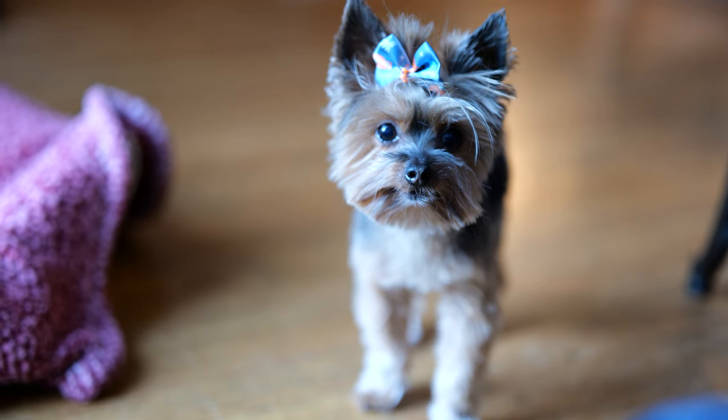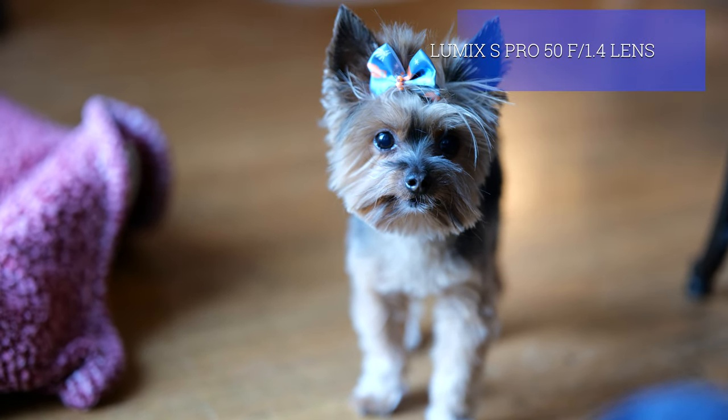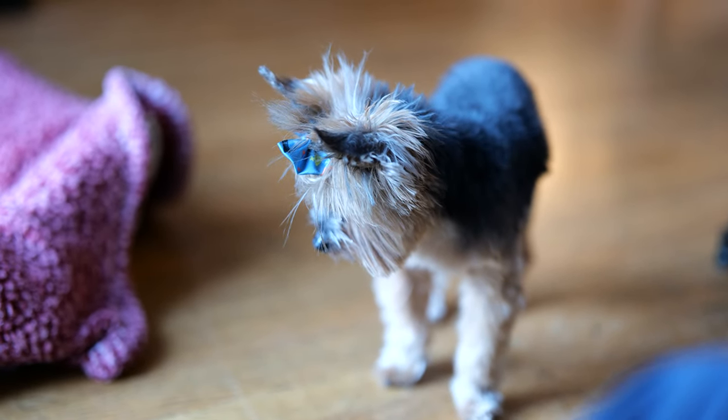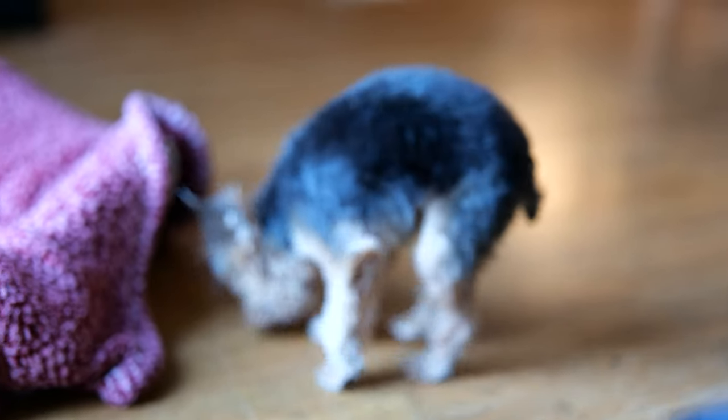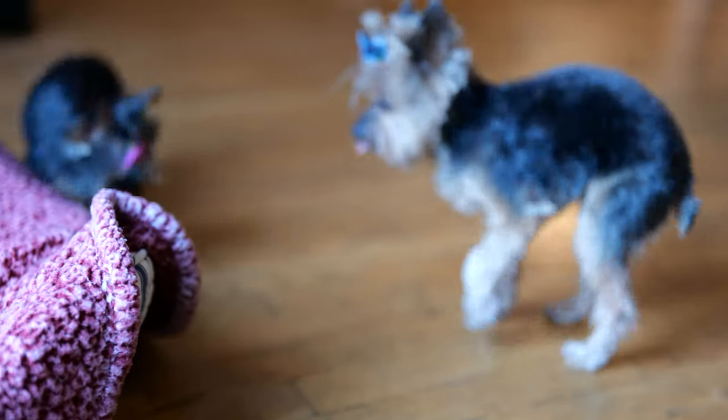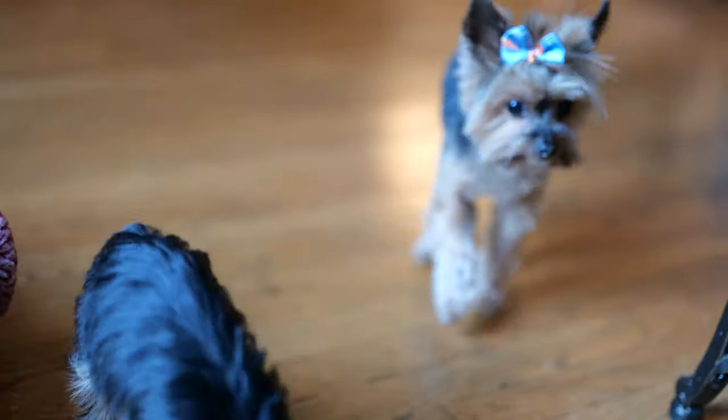I have switched to the 50mm 1.4 lens. I still have it in animal detection, but it's not focusing as well at that 1.4 aperture, I don't feel like.